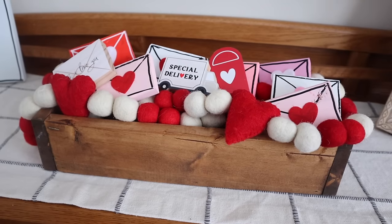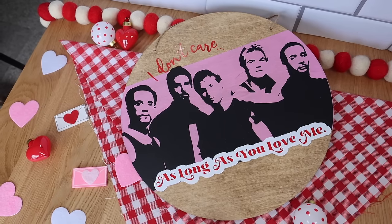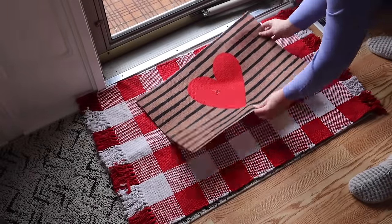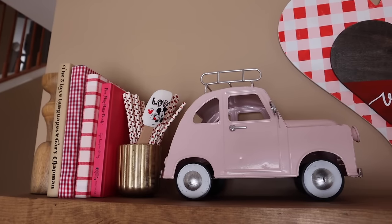We've officially hit that point in the year where I pull down the Christmas stuff and it leaves me and my house feeling bleh, but it doesn't have to be that way. I like to use Valentine's Day decor to add a pop of color and really get me through that post-holiday decor slump. It doesn't have to be expensive or take a ton of time. I'm going to show you today a ton of quick and easy DIY and decor ideas all for Valentine's Day that are going to brighten up your home.